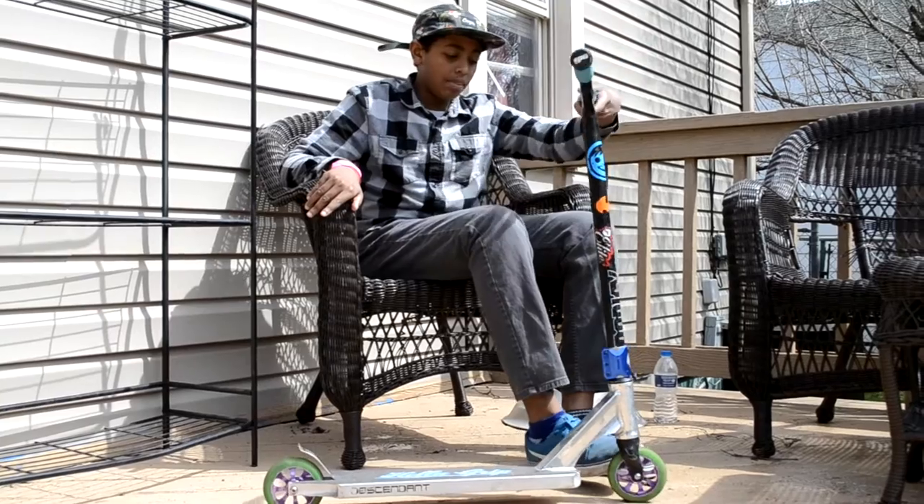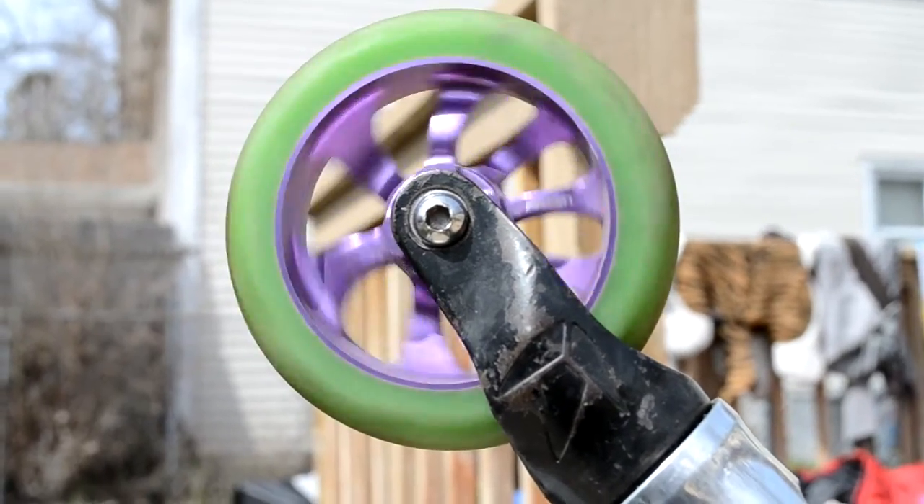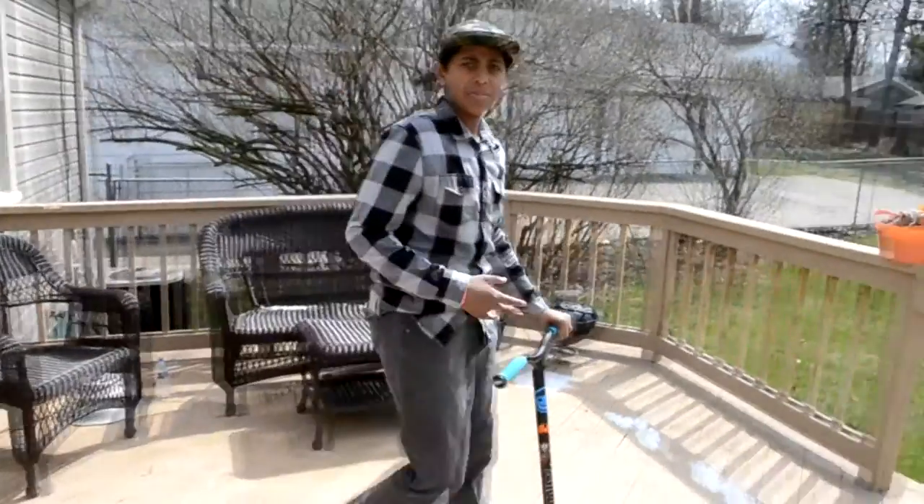And then I got some Envy Colt Fork. And then I got green and purple 110mm 8-spoke wheels. There's my scooter check. Now I'm going to bring you guys some clips.